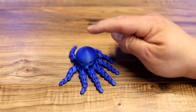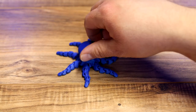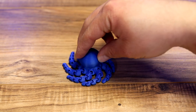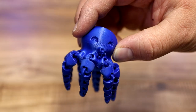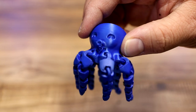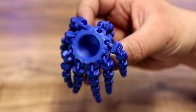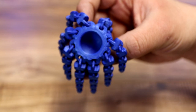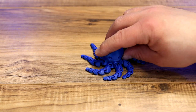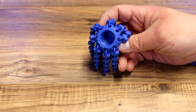Next I did the Flexi Octopus — everybody loves the Flexi Octopus, right? It printed all in one piece and everything came out great. The legs articulate like they should. The only issues are a little bit under the nose where you can see some drooping. Other than that, this printed really well — everything articulates great and it looks pretty awesome. This is a print that a lot of people do and it's one of my favorites because of how it prints each individual link and leg all in one go.